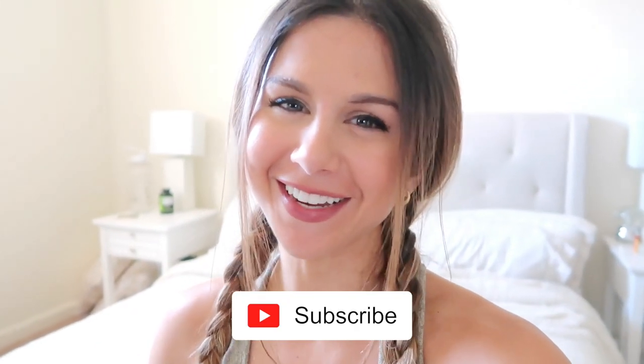That was the video on how I wash my activewear — hope you guys found this helpful! Comment down below if you did, and don't forget to subscribe if you haven't already. We're in this together. Thank you so much for watching and I'll see you in my next video!